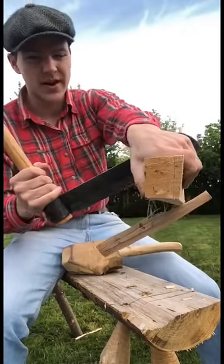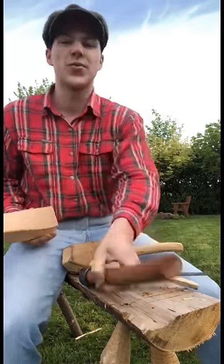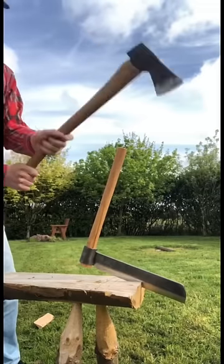We want to go again here — just line it up, and there we go. We have it very square now. I could take that inside and bring it to the hand plane and get it perfect in a few minutes. That's why you'd use a froe over an axe.